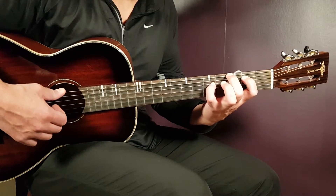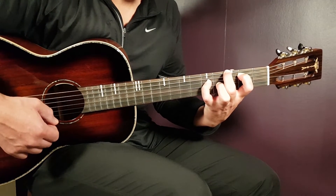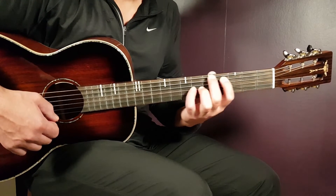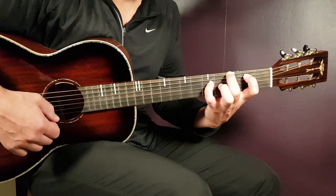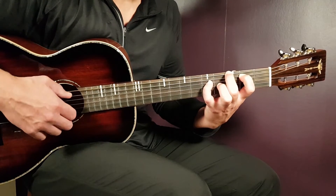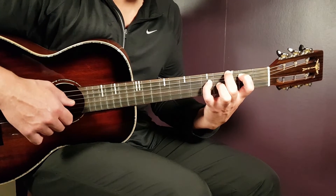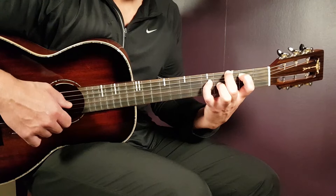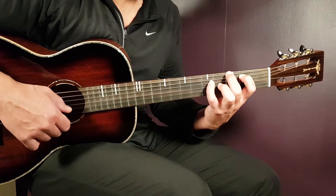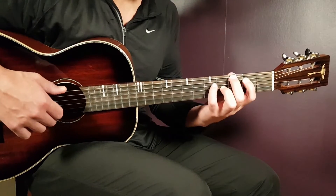Then we have the final chord — the G. It uses the same grip shape as the C sharp, but in the G position: third fret on E, second on A, fifth on D, and fourth on G. Then we'll do some adjustments with the strumming, which I'll show you next.